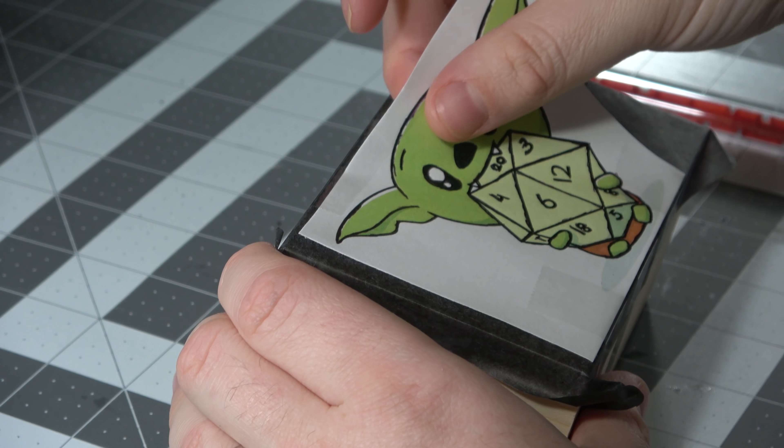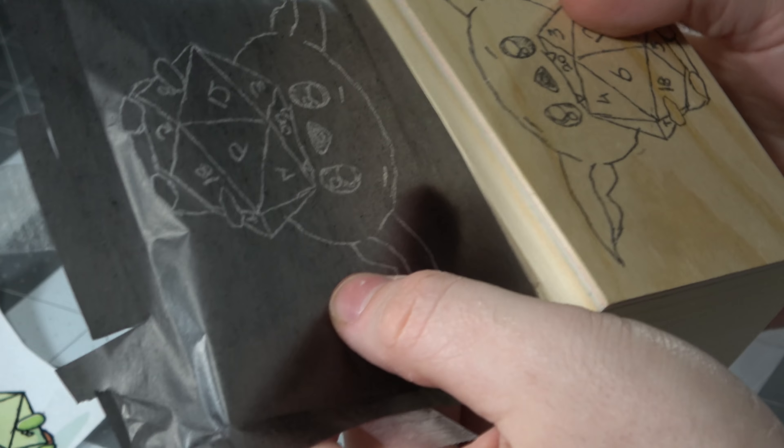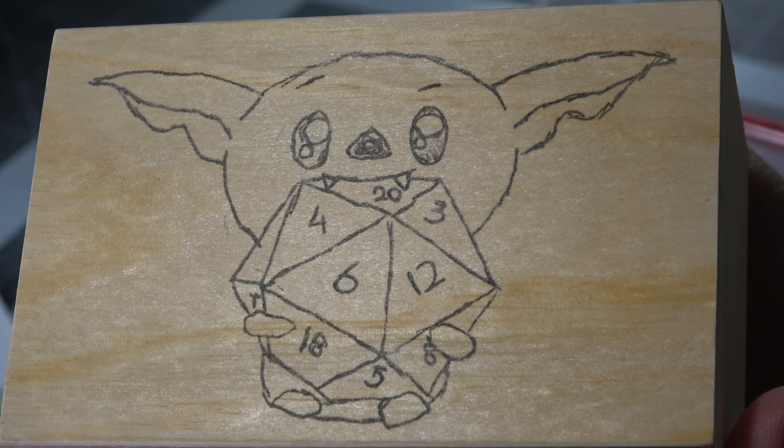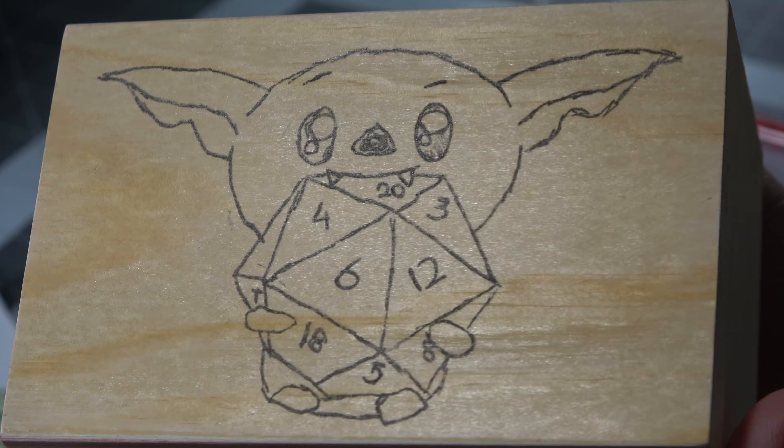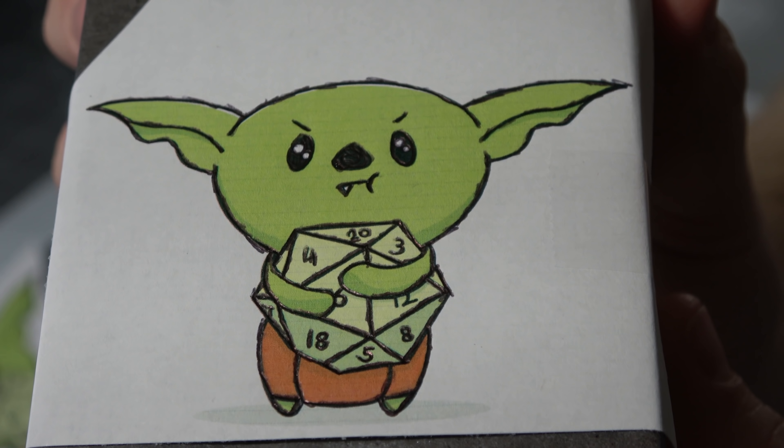I go ahead and peel the image off. You can see there's kind of an indent on there, and when you look at it — BAM — we have a cute little dice goblin holding and eating the little d20 on top of it as an image.